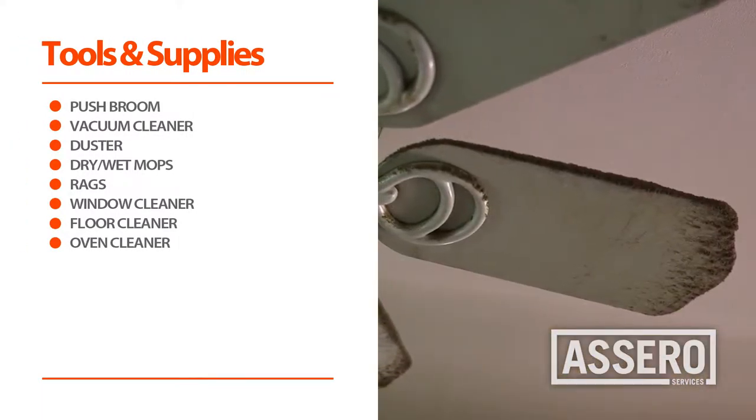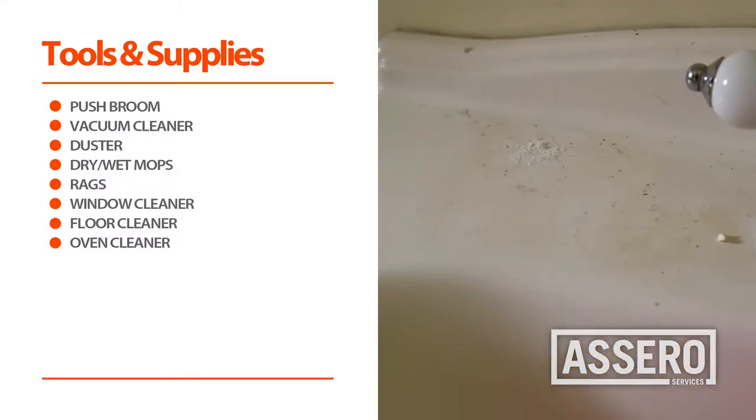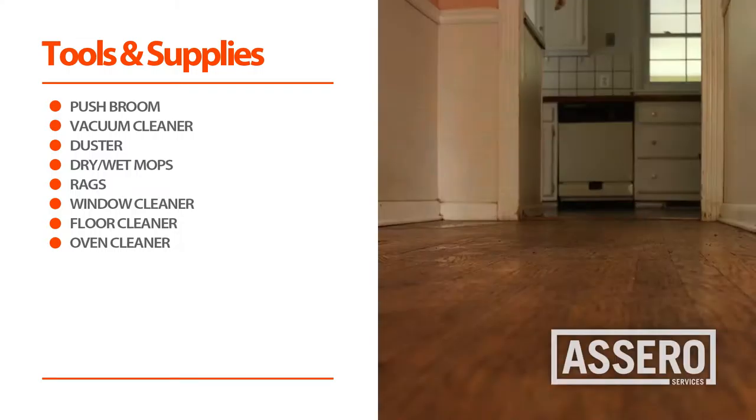Now that we've completed the debris removal, let's start the initial maid services. To complete maid services, you will need the following.